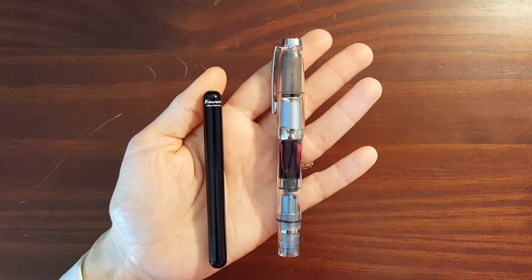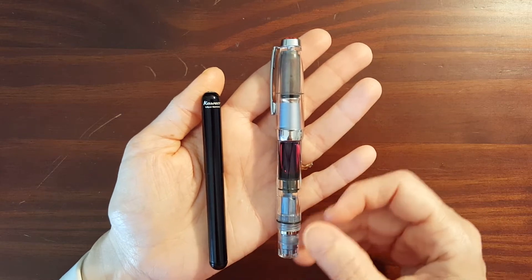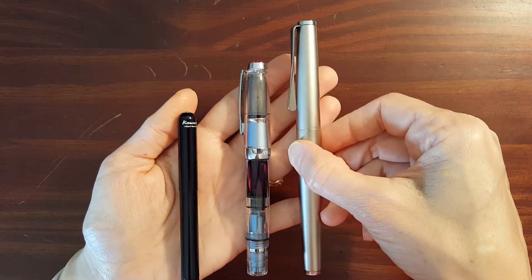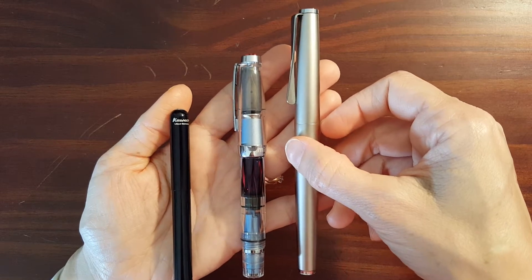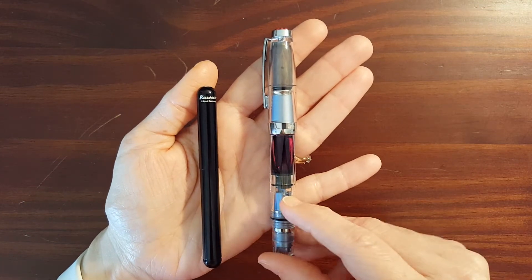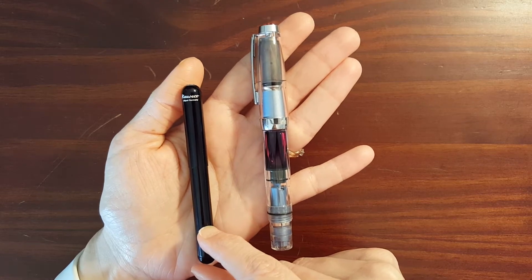The first and most obvious difference is the difference in size. It may not be apparent at first that the Diamond Mini is even a pocket pen until you look at it next to an actual full-size pen like the Lamy Studio — then it becomes more apparent that it is a significantly smaller pen. This is the largest pocket pen in my collection, and this is the smallest.